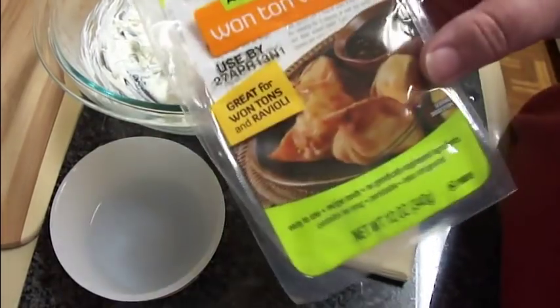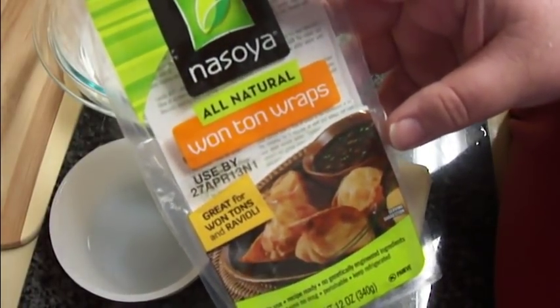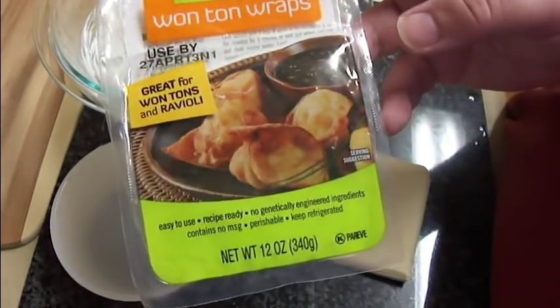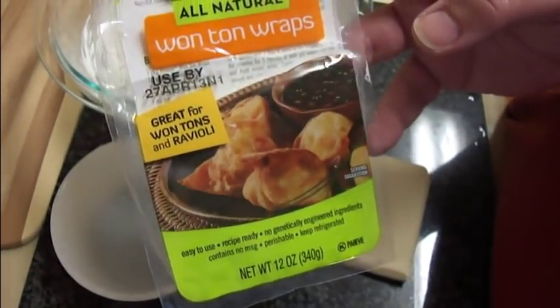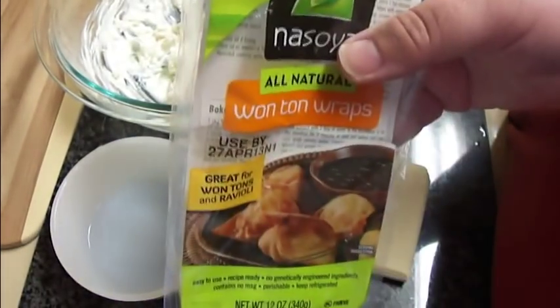To fill these up, I've got a package of wonton wrappers here. This is Nisoya brand — you can buy these anywhere, even at Walmart, which is where I got these. One full recipe of filling will do one package of your wonton wraps.